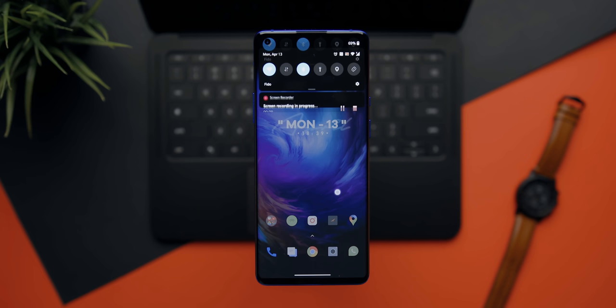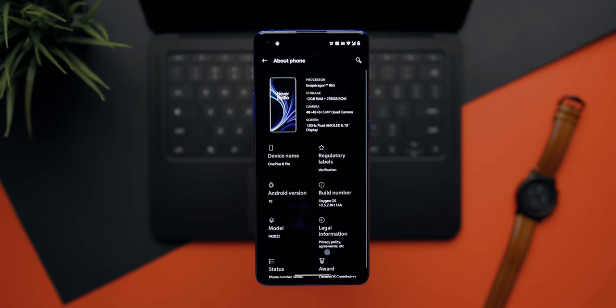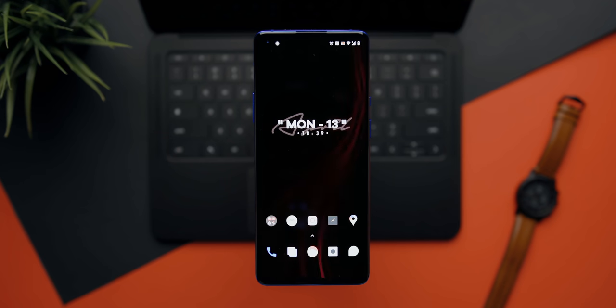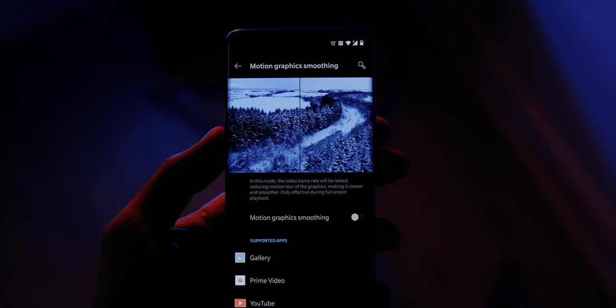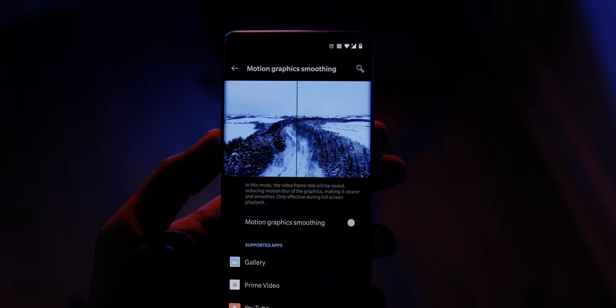OxygenOS on the 8 and 8 Pro looks basically the same compared to the 7 series. This is by far my favorite Android operating system, even compared to Google's offering — there are tons of customization options, new dynamic wallpapers that look really good, and it's clean and simple to use. They've added a new feature called MEMC technology — using advanced algorithms, it converts 24fps content to a higher frame rate for smoother playback. Think of it as motion-smoothing on TVs that converts 24fps to 60fps, but now on a smartphone. Honestly, I'm not a fan of this feature because I'd rather watch 24fps content at that frame rate to preserve the cinematic experience. Luckily, you can turn it off through the settings.